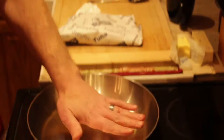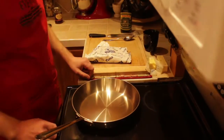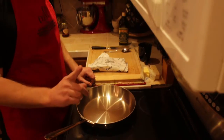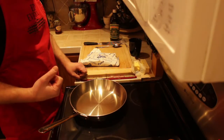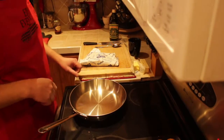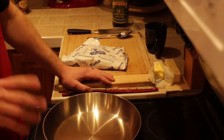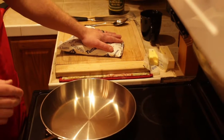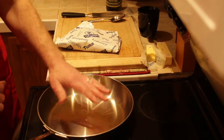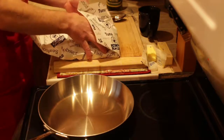Hey, how you doing today guys? Let me preheat my pan because every time you cook with a stainless steel pan you gotta have it hot. Somewhere up here I'm gonna put a video from when I fried an egg, which will give you a little more explanation on it. I'm going to be making my salmon crackers — the ones with the olives and everything on it. Let me get my salmon unwrapped.